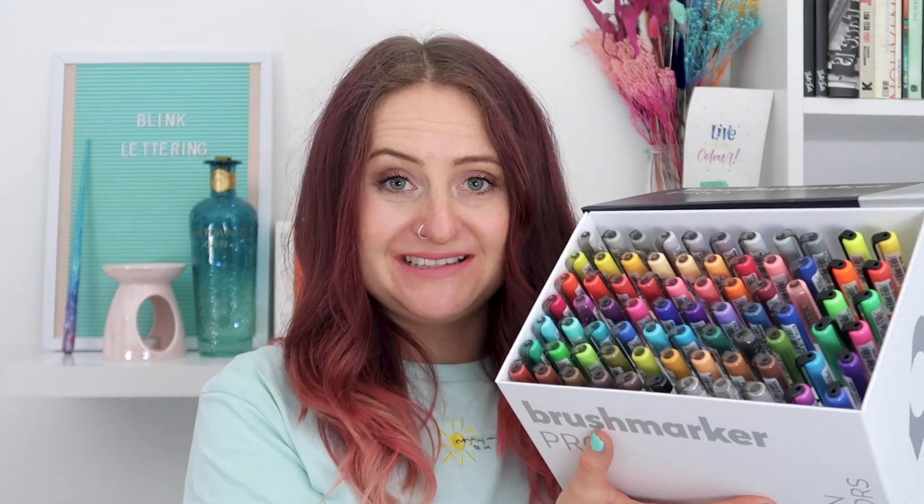The lovely people at Karen Markers have kindly gifted a giveaway prize for this video. The prize is the Karen Brush Marker Pro Mega Plus Box — it's got 72 pens including neon pens and it's worth over 150 pounds, which is why I'm so excited about this giveaway prize. I'll be sharing more information at the end of this video on how you can enter.